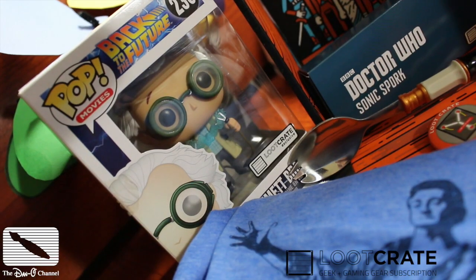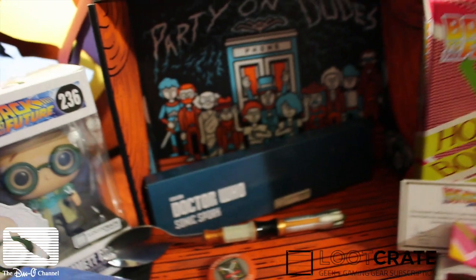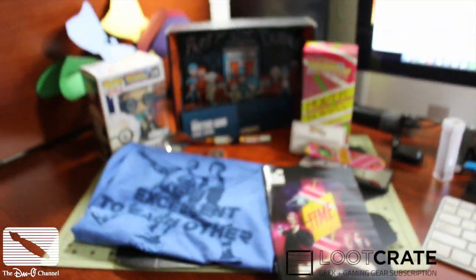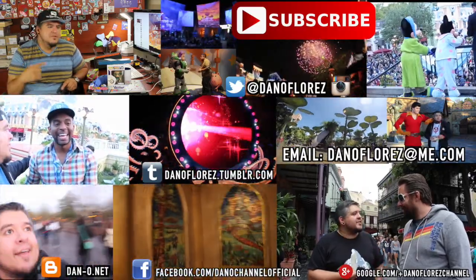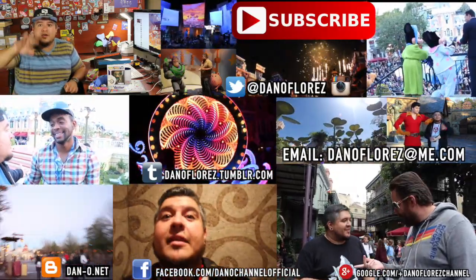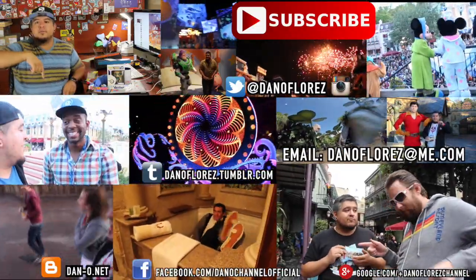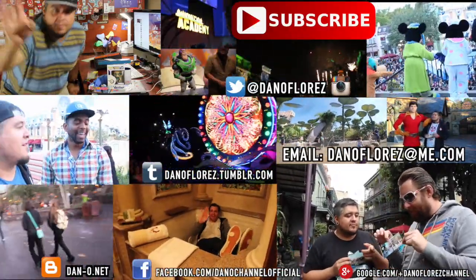Guys, if you want to subscribe to your own Loot Crate, they do a different theme every month. There's a link down below — it's my own personal link. I think it gets $5 off for you and $5 off for me on my future crates. So if you haven't signed up yet and you want to sign up, hit that link down in my description. There's some really awesome stuff. Let me know what you think down in the comments below, and I will see you guys in the next video. Goodbye.